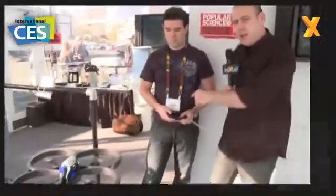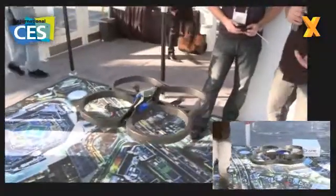You're watching Hector TV and we're here at CES 2010 in Las Vegas at the Parrot stand, where they've got something really cool — a four-blade helicopter called the AR Drone. Cedric here is our pilot, and the idea of this thing is it's a really easy to fly helicopter.